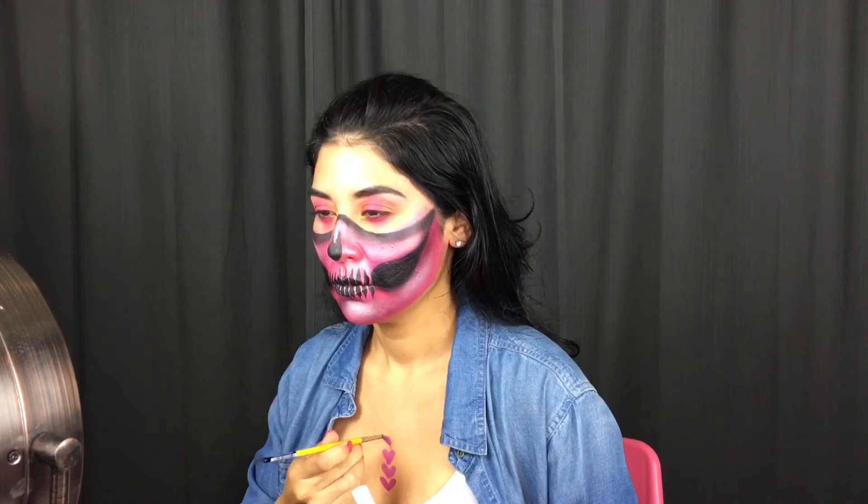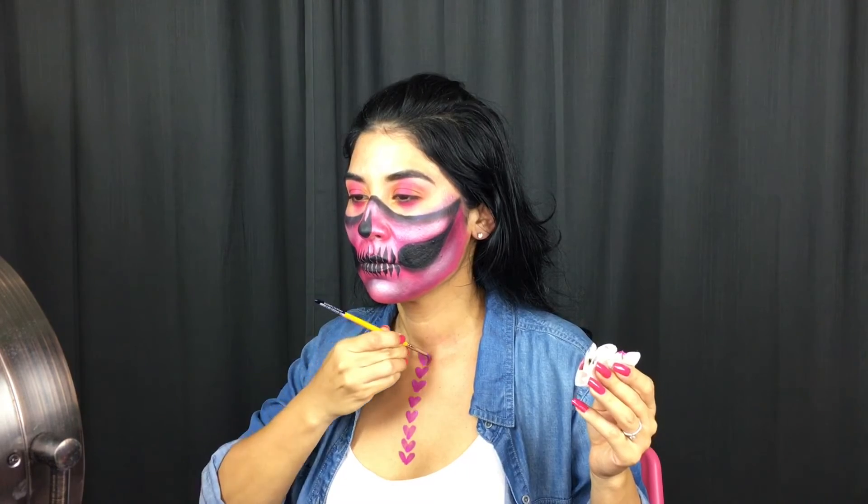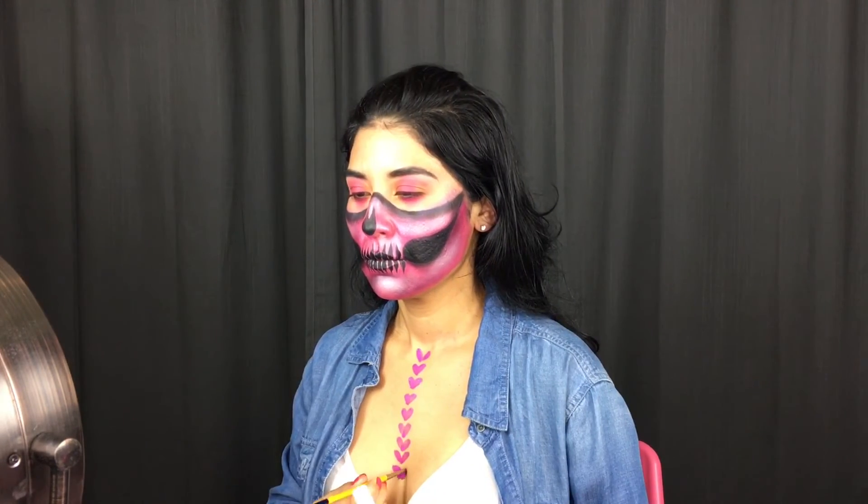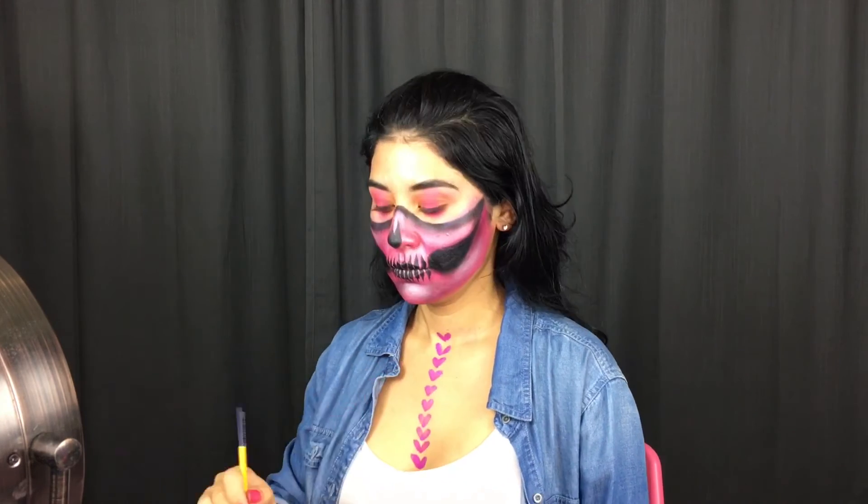Now my chest and neck were looking a little plain, so I decided to paint on some hearts going all the way up my chest, all the way up to my neck. Now isn't this the easiest way to paint hearts — who would have known, right?